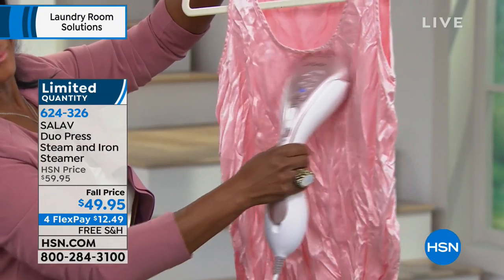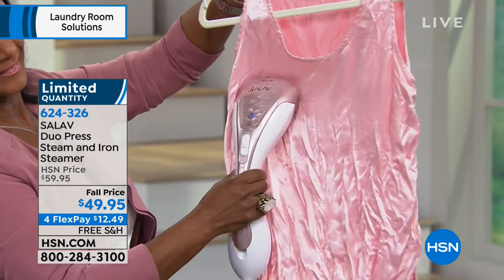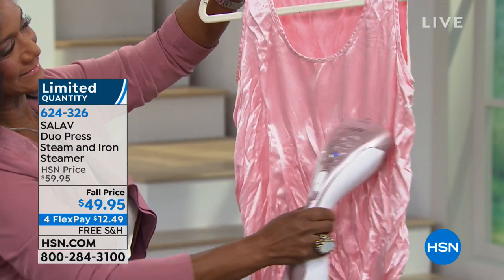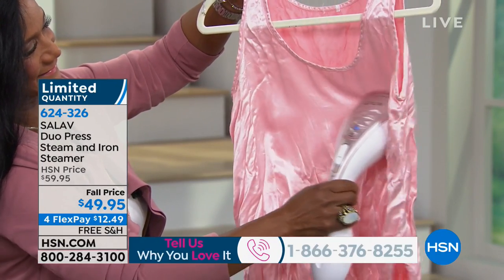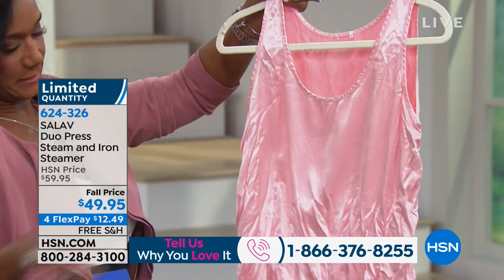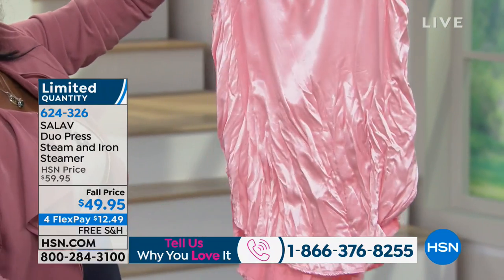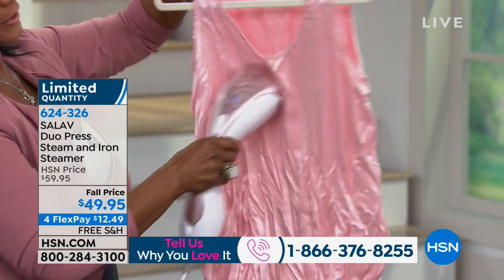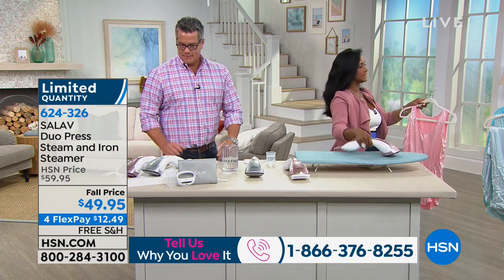A professional stylist type steamer would be $99 or $100 — this is only $49.95, and you can get it home for $12.49 with shipping. Look at how it works on delicate stuff. You can see the before and after right before your eyes. I love how I can just turn that steam right down.